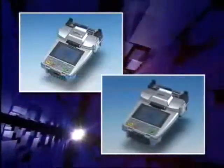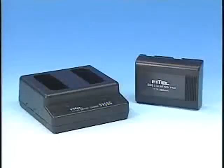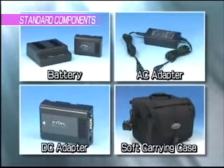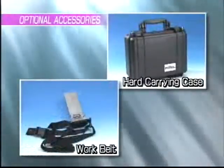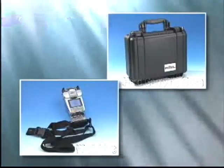There are two machines in the Furukawa S122 series. The S122A can splice single fiber, while the S122M4 can splice single fiber as well as up to four fiber ribbon. Standard components include a battery, AC adapter, DC adapter, main body, manual, and a soft case, which can hold all of these components. Optional components include a hard case, a work belt, and other related items.